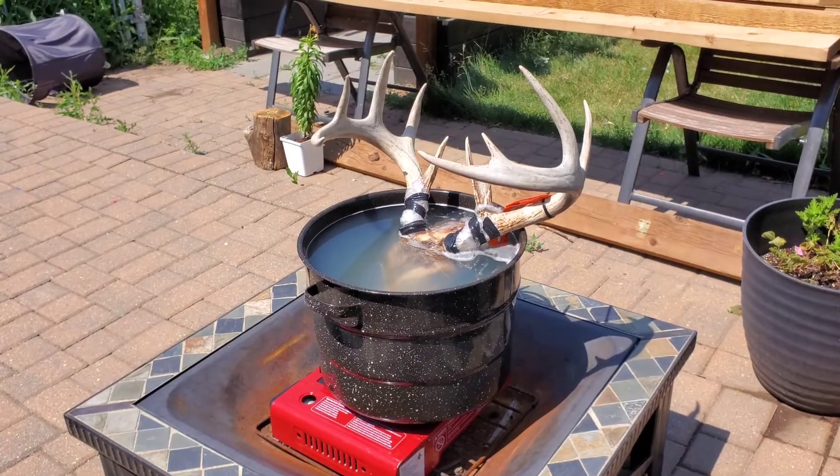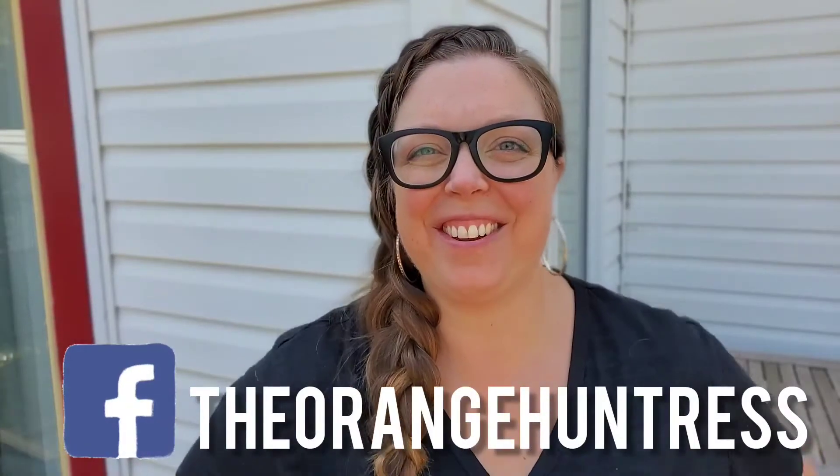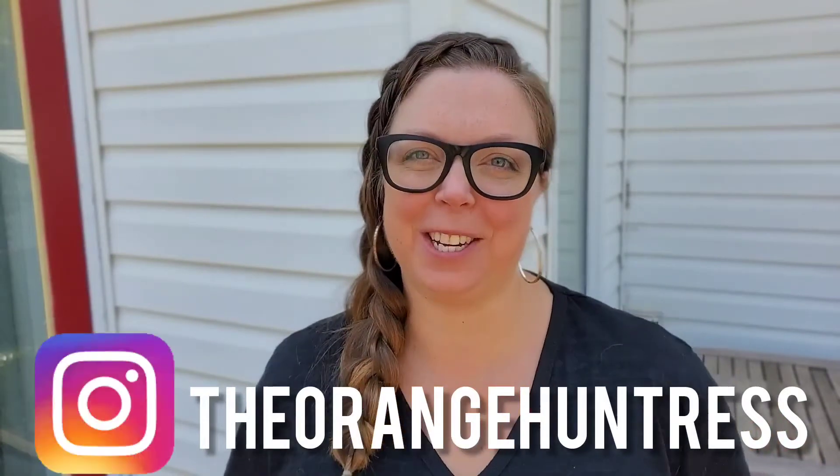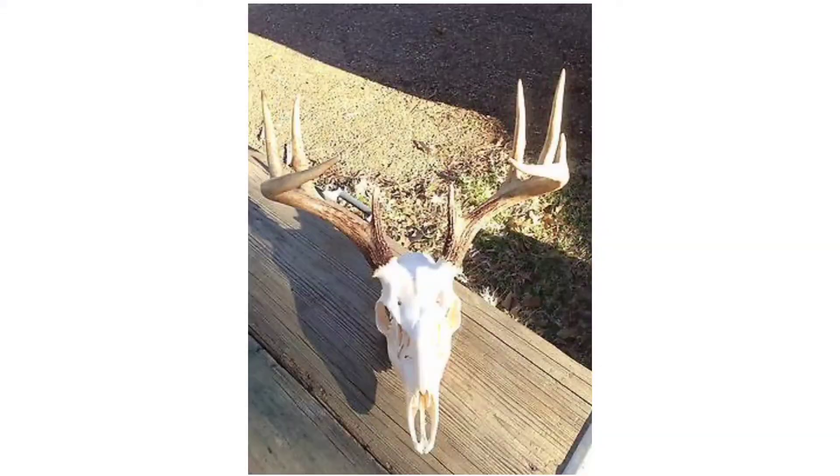It's 33 degrees in Saskatchewan right now and guess what I'm doing with my afternoon? Boiling a deer head. I'm Junie the Orange Huntress and welcome or welcome back to my channel where we bring the hunt home and the wild inside. Today I'm going to show you a two-part series of how I took an old deer head and made it — well, hopefully — brand new.